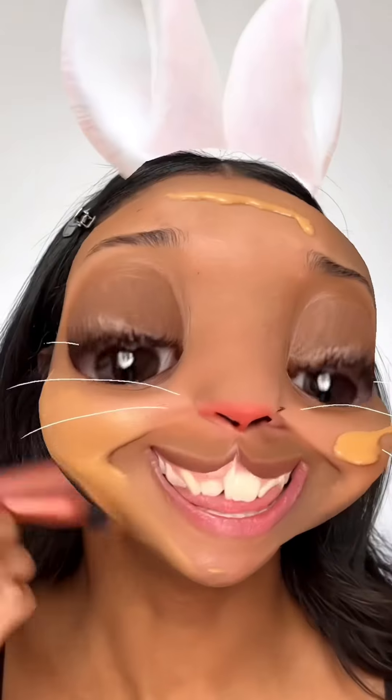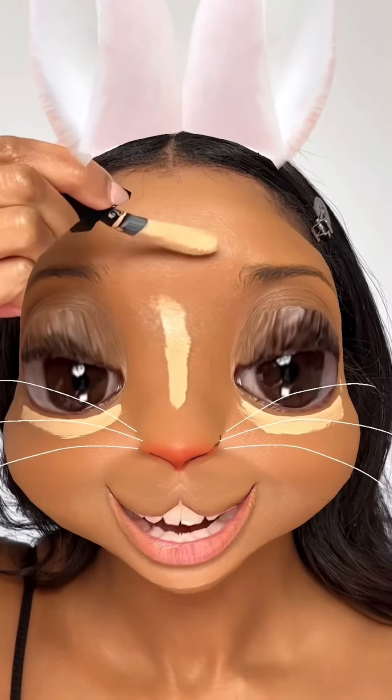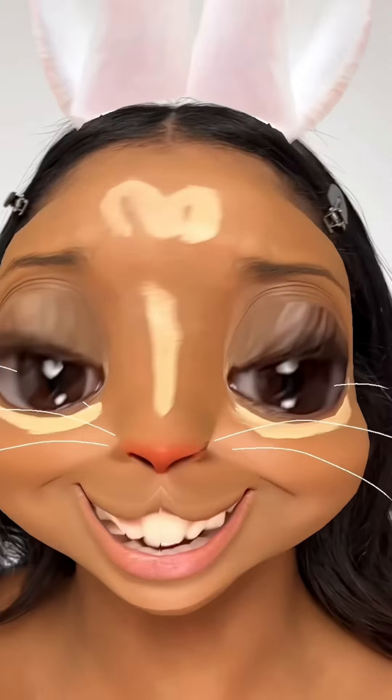Let's go straight in with foundation. This little face is so cute. Concealer. And hair.